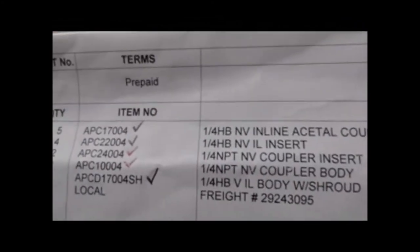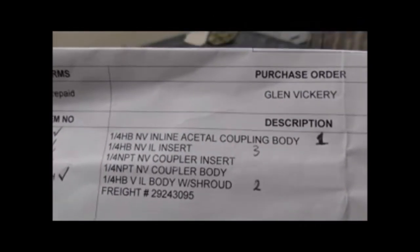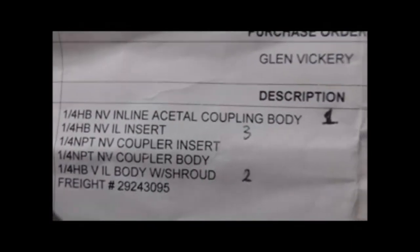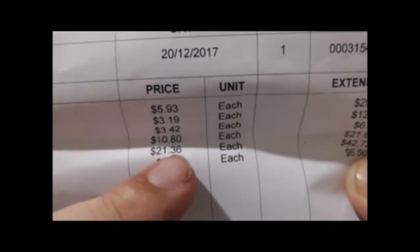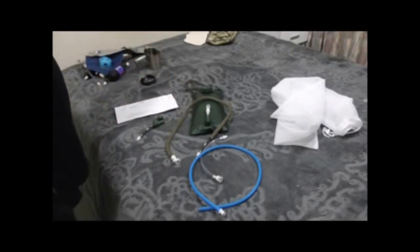Prices for these: the female without valve was $5.93. The three male quick disconnects were $3.19 each. And the two female ones with valves cost the most — $21.36 each. The female ones with valves are the most expensive but they're the ones that stop the water flow, which is what you want when you need it.